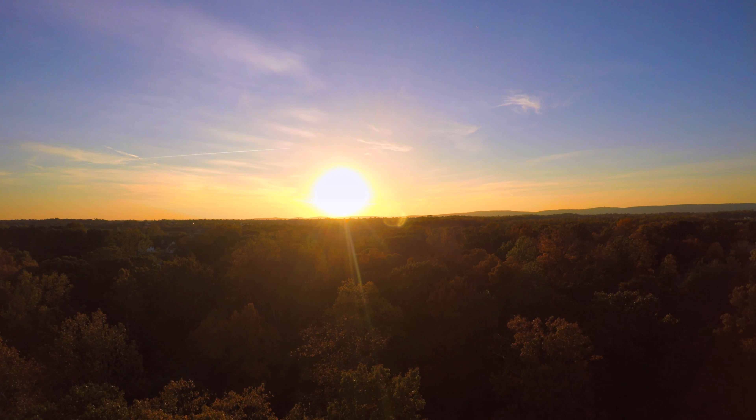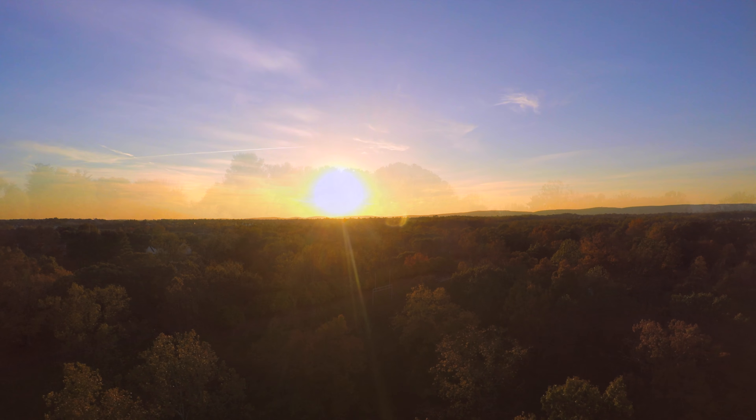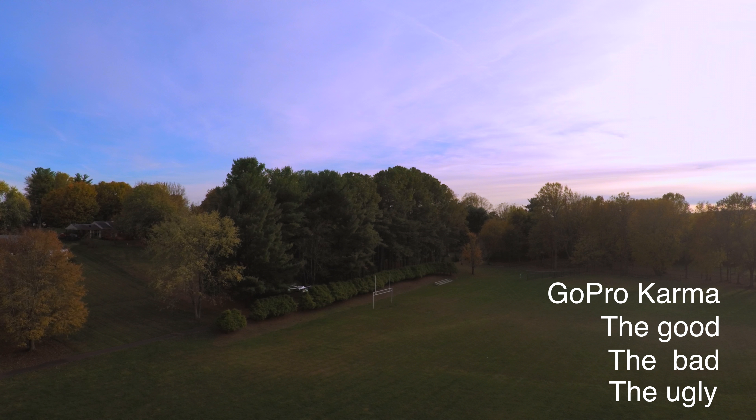After well over a year of hype and rumors surrounding GoPro's first drone, it's finally here. I'm Nick, and this is my review of the GoPro Karma.